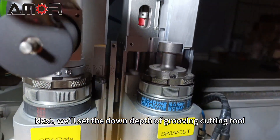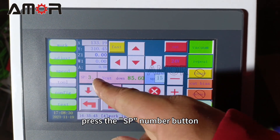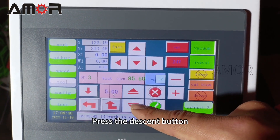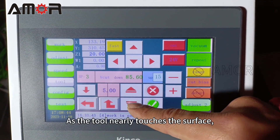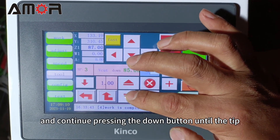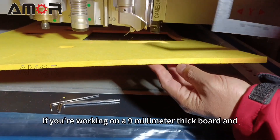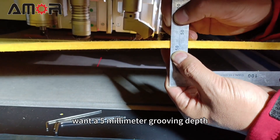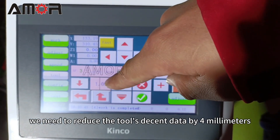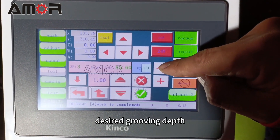Next, we will set the down depth of the grooving cutting tool. Click the Adjust button, press the SP number button — SP3 for V-cut. Adjust the tool's descent amplitude; press the descent button and watch the position of the tool. As the tool nearly touches the surface, reduce the descent amplitude and continue pressing the down button until the tip just touches the platform surface. Click the check mark to save the setting. If we are working on a 9 mm thick board and want a 5 mm grooving depth, we need to reduce the tool's descent data by 4 mm. Set the adjustment range to 1, then click the minus button 4 times to get our designed grooving depth.